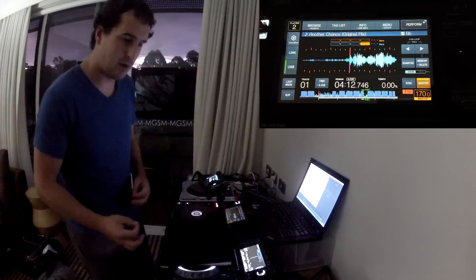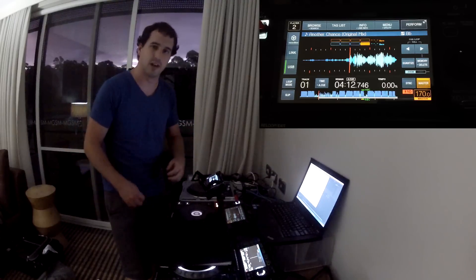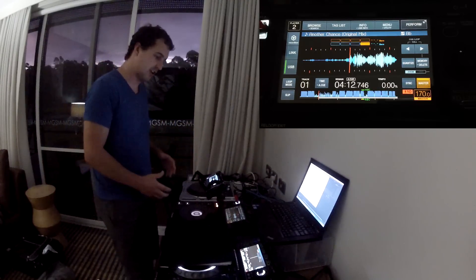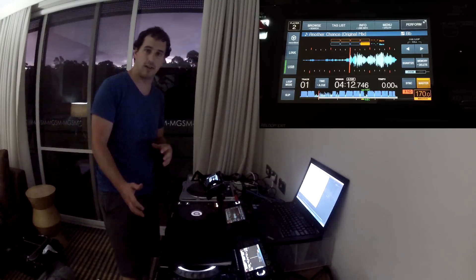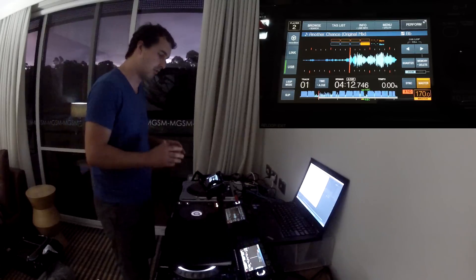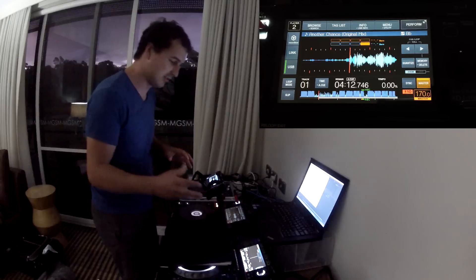Obviously the biggest thing about the XDJ1000 is the brand new touchscreen that's got everyone talking. As far as I know, it's the first touchscreen that Pioneer have implemented on any of their DJ gear. It's quite a big screen, a little bit bigger than the CDJ2000 Nexus, and much higher resolution. Side by side with the 2000 Nexus, it actually makes the 2000 Nexus screen look a little bit dated — though the 2000 Nexus screen is actually still pretty good.